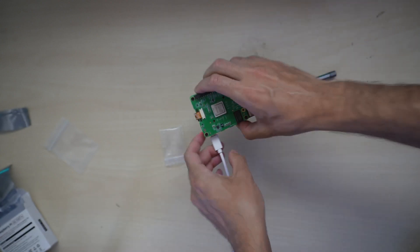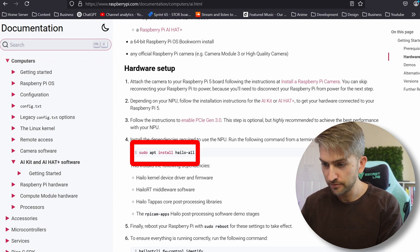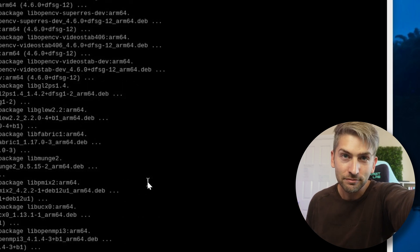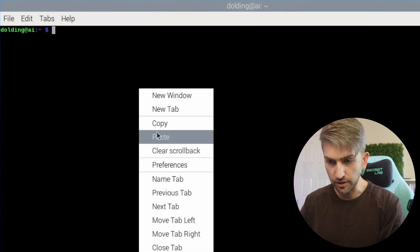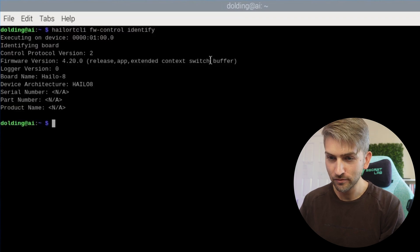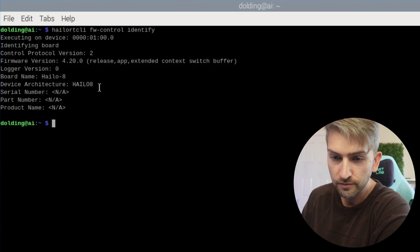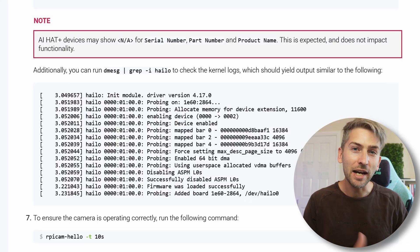We're going to give it some power and start it up. We're back on the Raspberry Pi — we do have to run a couple of commands. Open up a terminal window and install some prerequisites. This is going to install all the libraries and dependencies required to get the NPU on the AI hat running properly. This will take a little while, so we'll come back in a bit. That's done — we'll give it a quick reboot with sudo reboot. We're back up and running. Type the following command, hit enter, and if you've done everything correctly you should see output with the firmware version, board name, and architecture. If you see NA against serial part and product name, that's okay per the official documentation. As long as you see some output from that command, you've set everything up successfully.